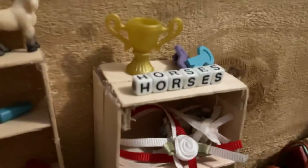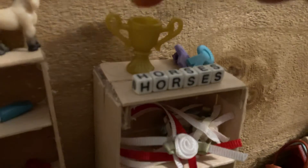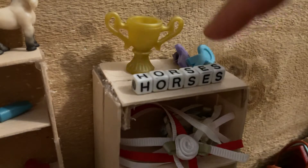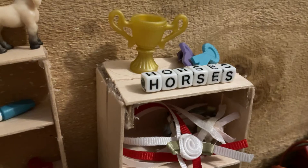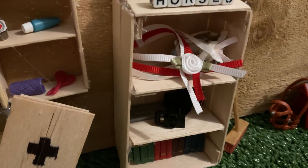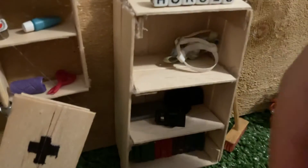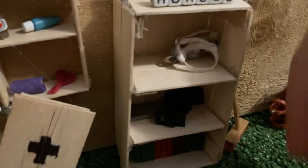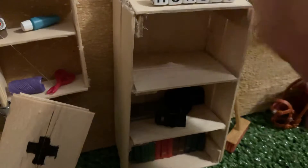Next is the shelf. It has some prizes — a trophy and two little ribbons. It has this little horse sign that says 'horses that are made out of beans.' And then this has a sash that Addy made, and then this other sash that I made, and this flower crown I made.